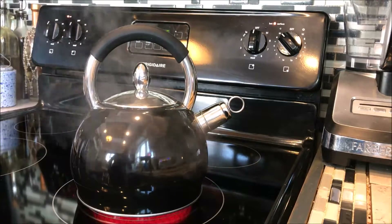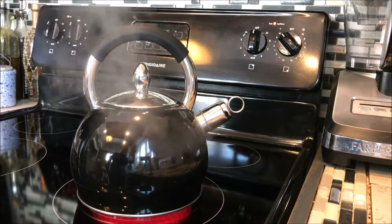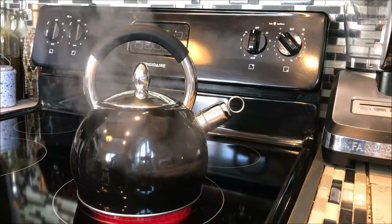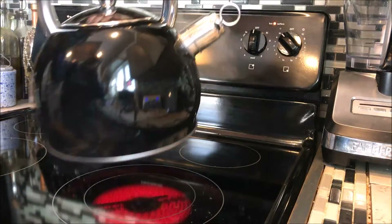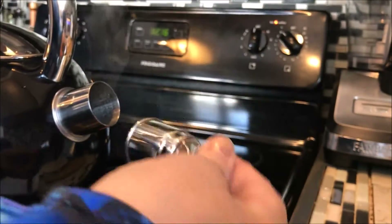Very cool. I must say it only took about two minutes for this to heat up, so it conducts heat well. Let's go ahead and take the whistler off and see if it's hot to the touch — and it is not. It is actually very cool.